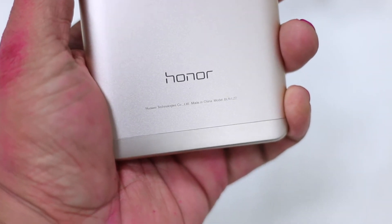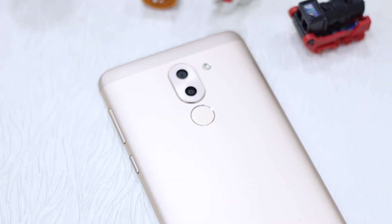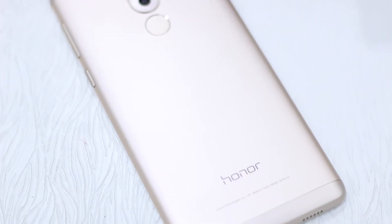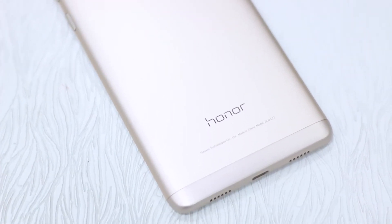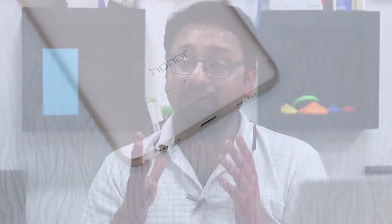On the rear, you have the dual cameras — one of which is a 2 megapixel camera that senses depth — along with an LED flash and a fingerprint sensor. It's almost like a standard phone. I'll give it credit for the design; it's great but not very distinctive. Having a metal build quality is definitely one of the things people always look at.